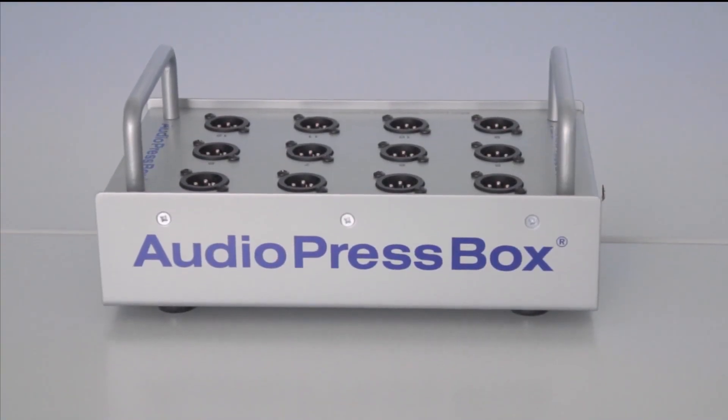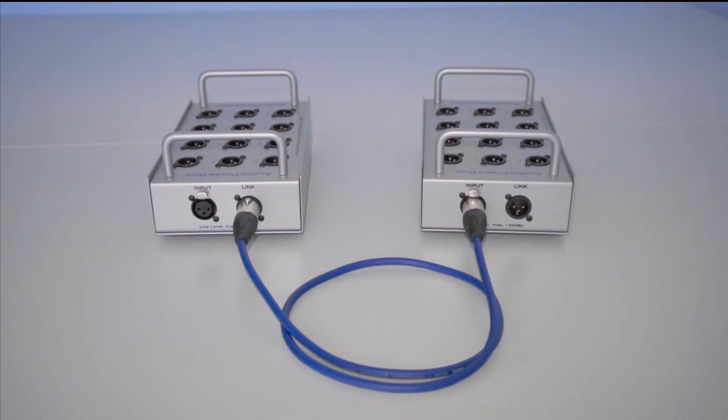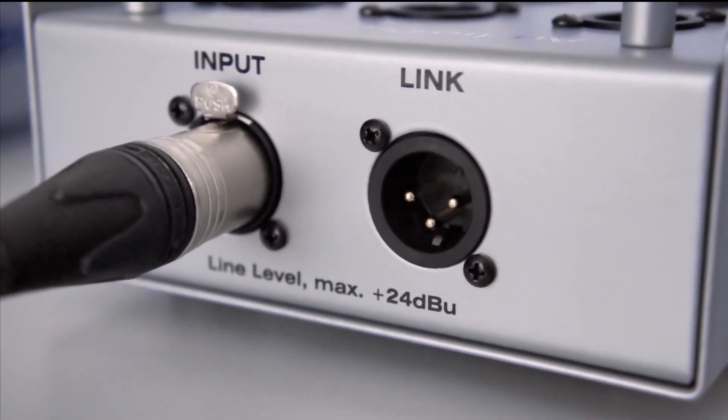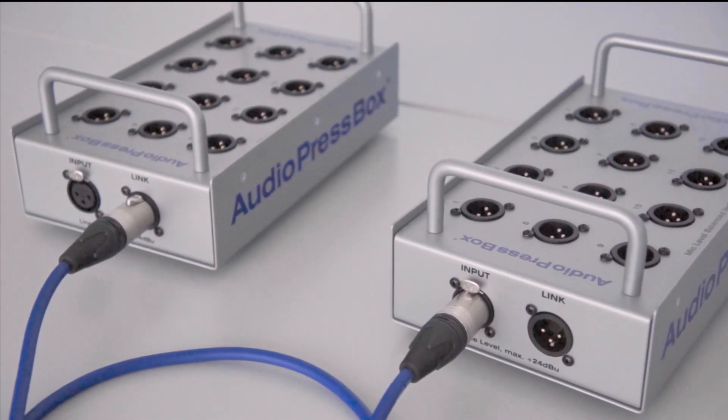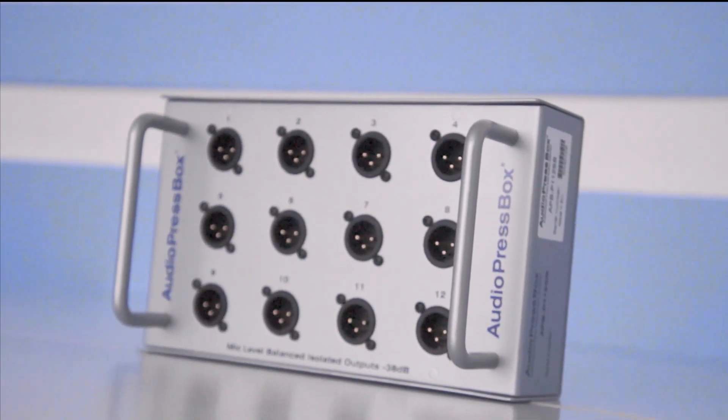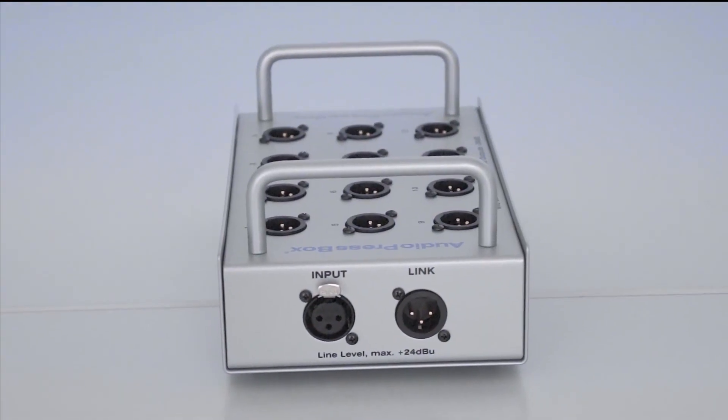The unit also has a link output which allows you to connect four APB P112SB units in a daisy chain, getting 48 microphone level outputs. This unit can be fed directly from a mixing console or by any line output of professional audio equipment.